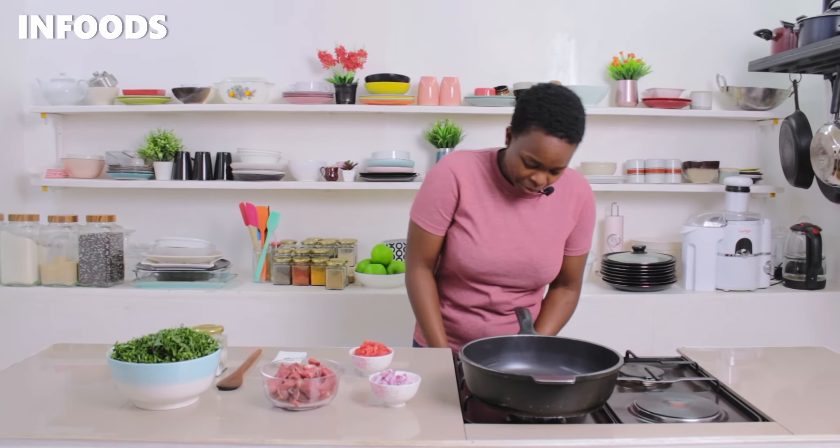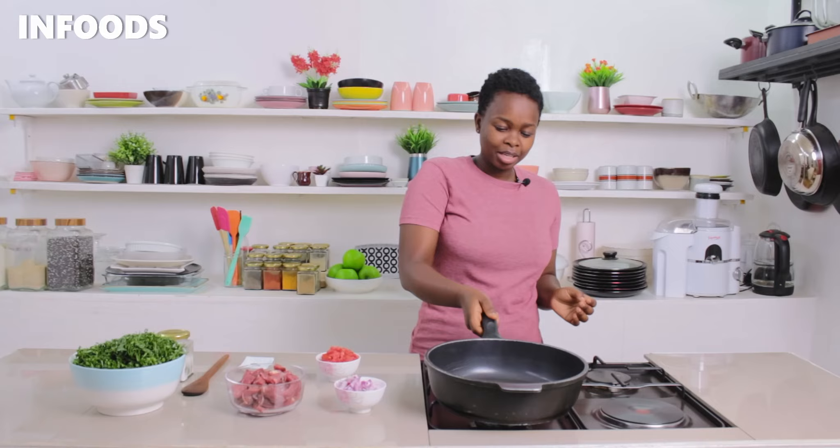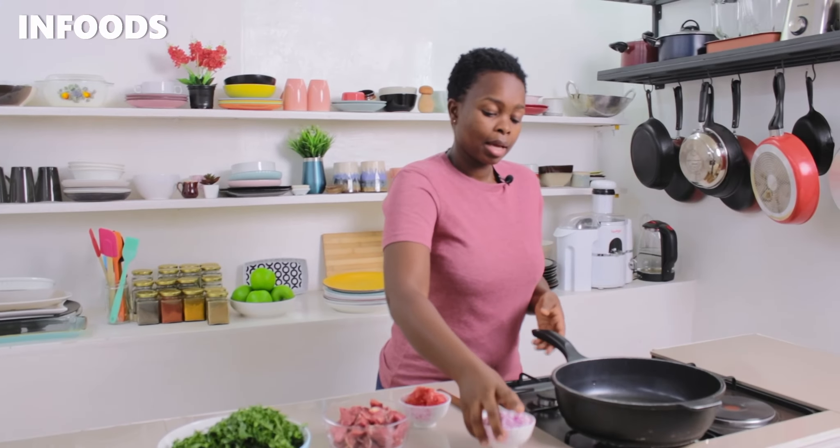Let's get started. I'm moving over to my stovetop — I'm very happy because this recipe is going to turn out so yummy. I've placed a very huge pan over medium heat and added cooking oil.